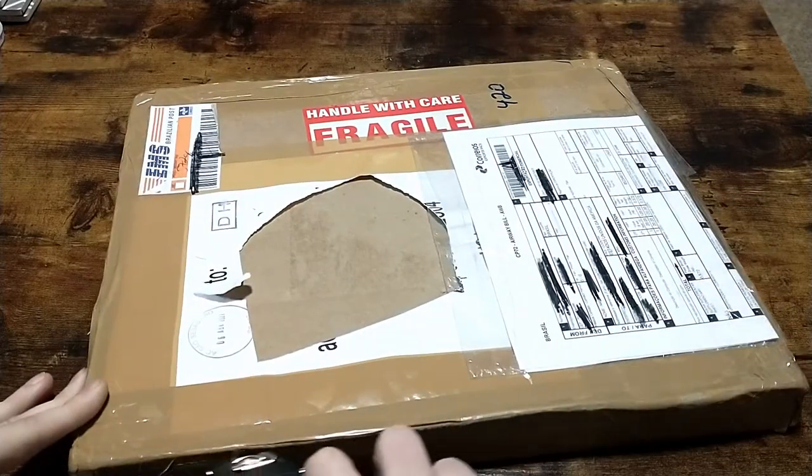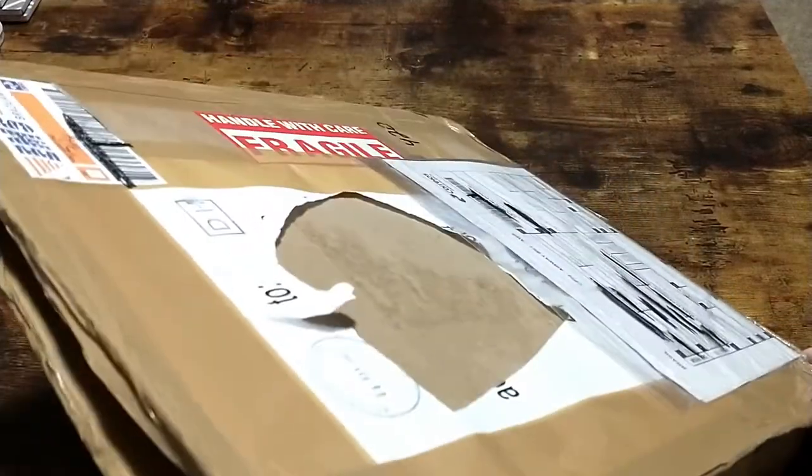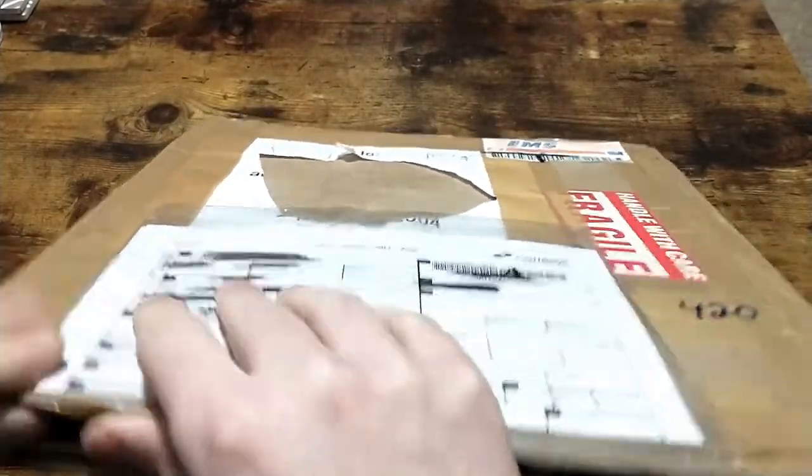I'm very excited. I want to get a frame for it ASAP. Where's the best way to open this? Let's try this. Oh my gosh.